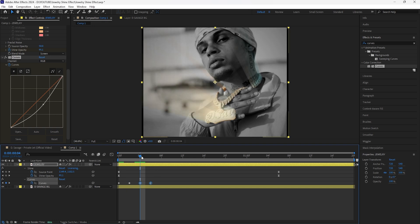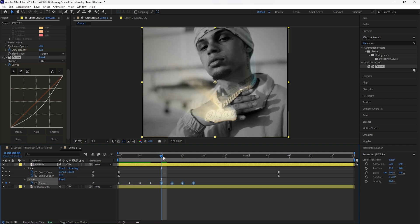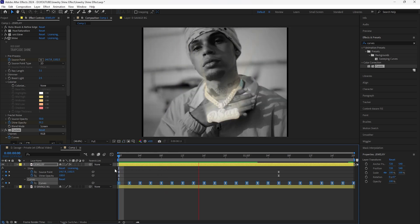Grab both of those keyframes, press Ctrl+C then Ctrl+V to copy and paste them. Go forward another two frames and copy all the keyframes again — Ctrl+C then Ctrl+V. Keep doing that until we reach the end of the layer. Once keyframed to the end, grab all those keyframes, easy ease them, and now if we play this we have that flicker effect going on with the jewelry.